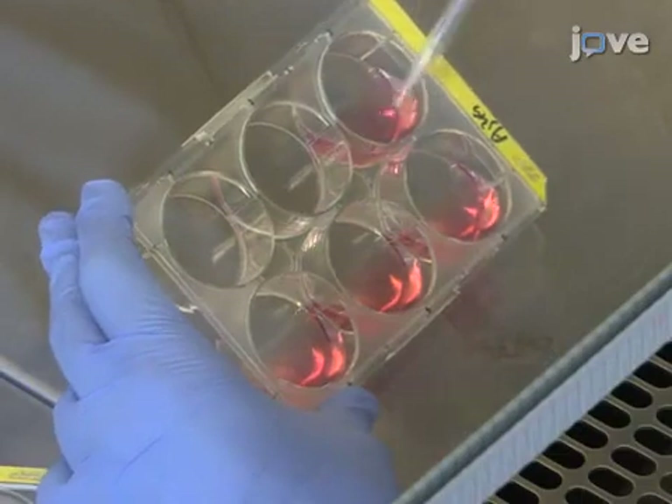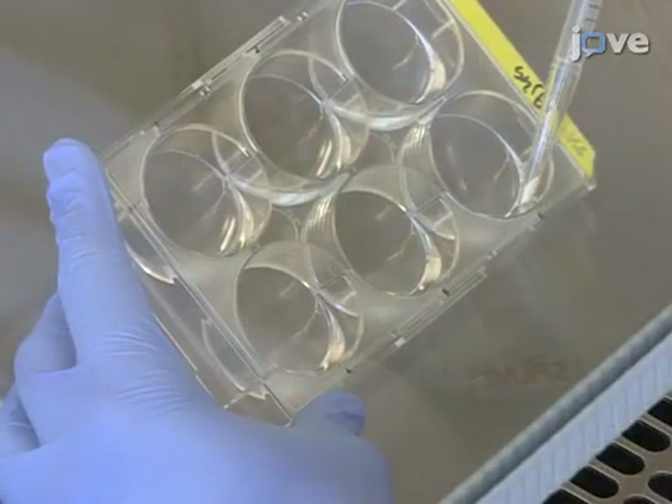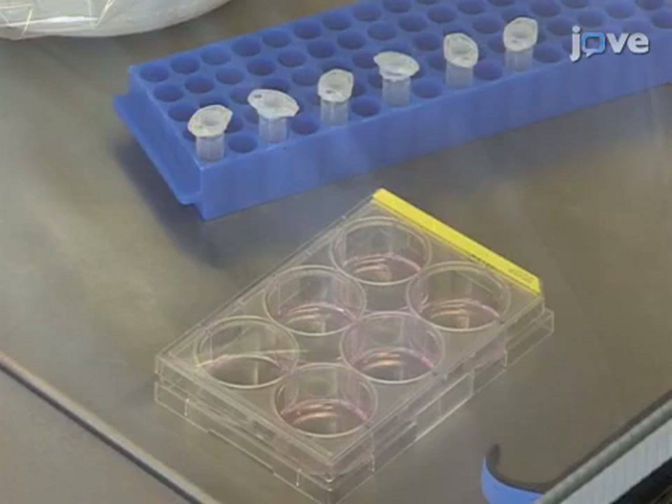On the following day, harvest the cells. Wash each well with one milliliter of PBS and detach the cells by adding 0.5 milliliters of 0.25% trypsin EDTA solution for approximately five minutes at room temperature.